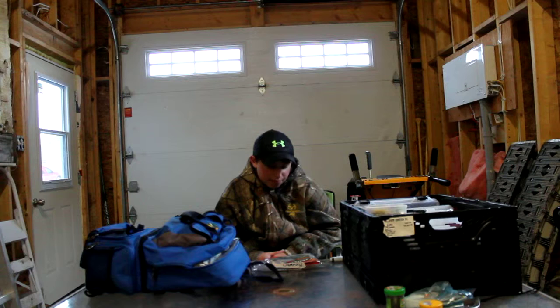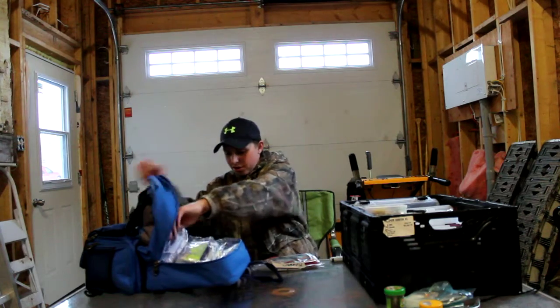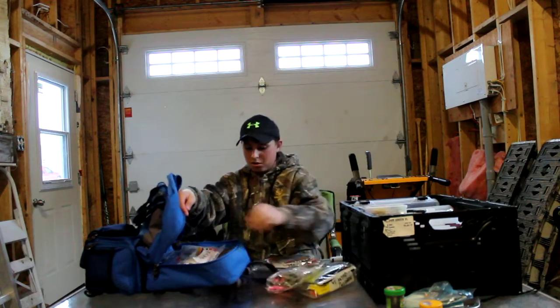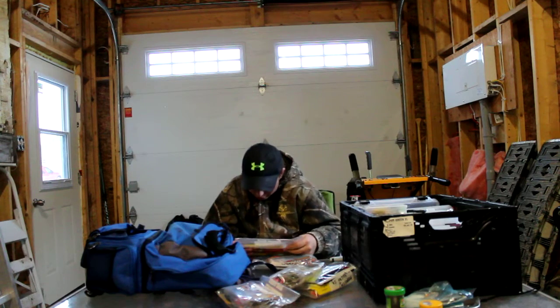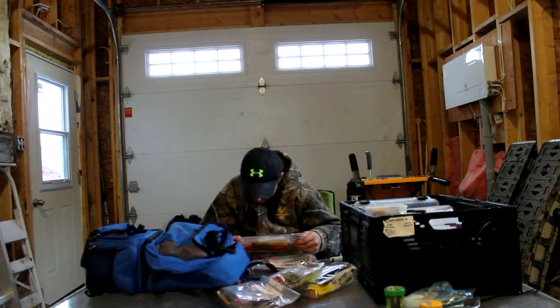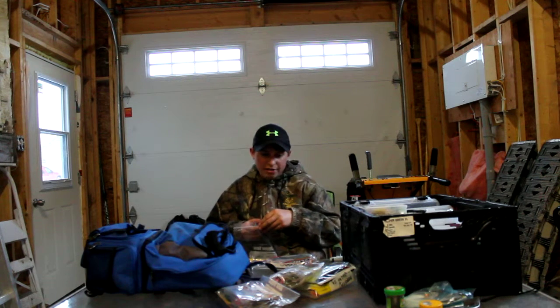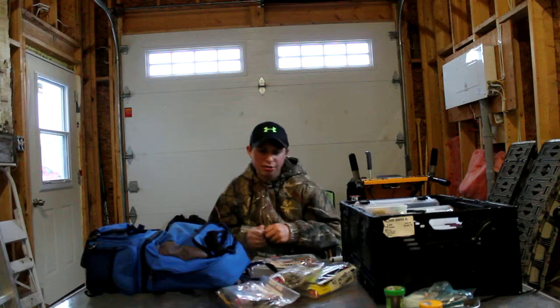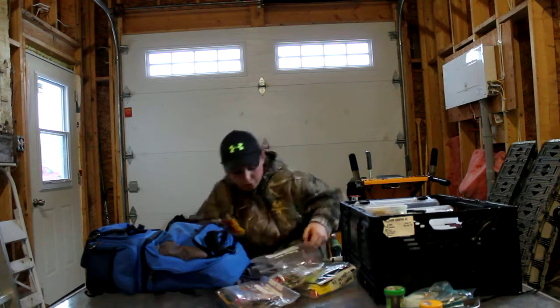I came up with an idea this morning — I have some like four or five inch swim baits. I only have one pack of these; I don't use swim baits at all. It's a five inch swim bait, it's a smelt. What I came up with was using this as a trailer on a spinnerbait for pike. I came up with that this morning and it actually looks pretty good.